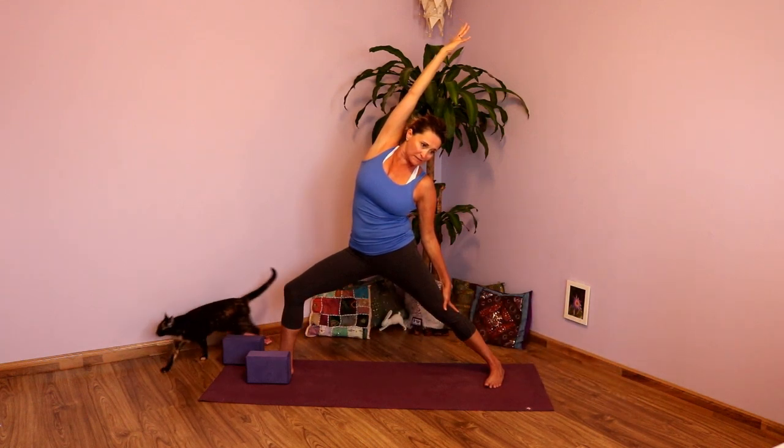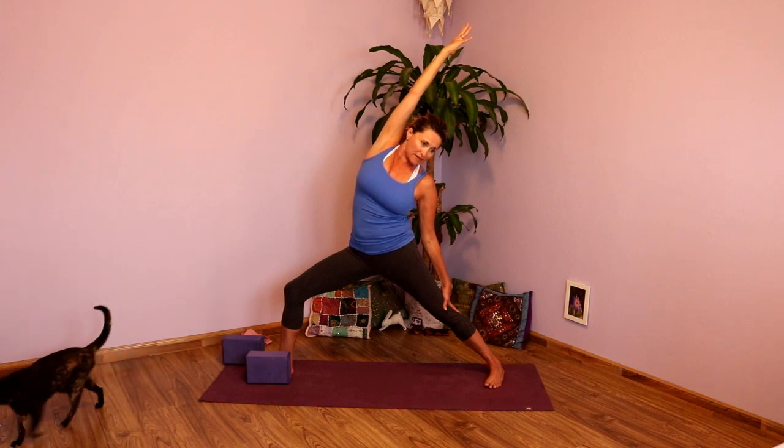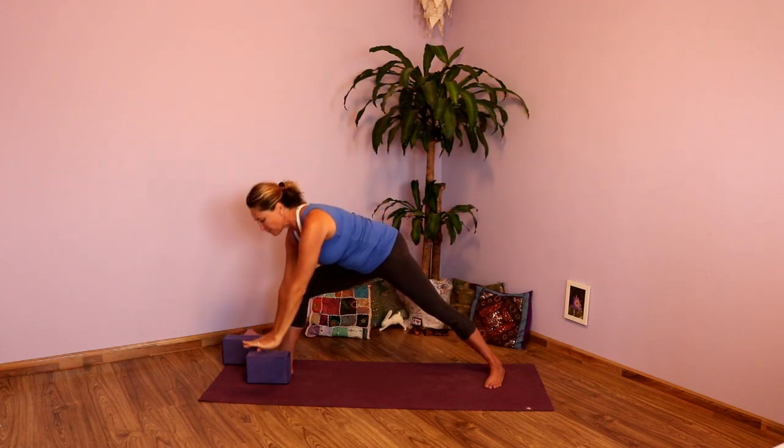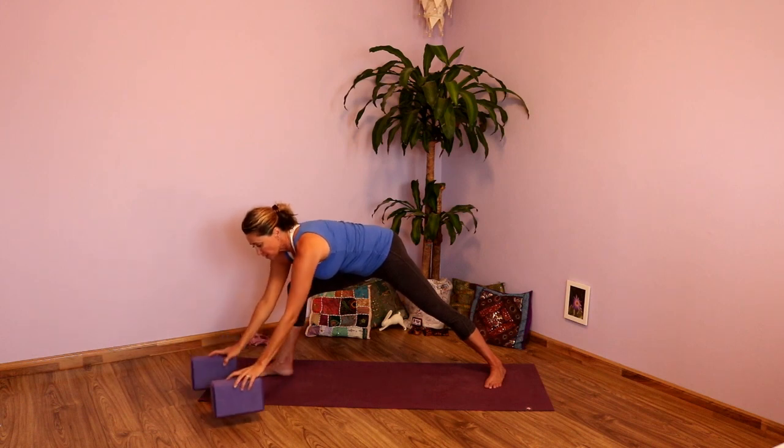One more full inhale. Exhale. Inhale, comes back Warrior Two. Exhale, hands behind your back, interlace the fingers. Inhale, open the chest, lean it back. And exhale, release the hands. Inhale, take the arms out. And then as you exhale, you're going to cartwheel the hands on the inside of that foot. Again, you can use your blocks if you need to. Come at it at an angle so you're coming at that same angle as your hips.